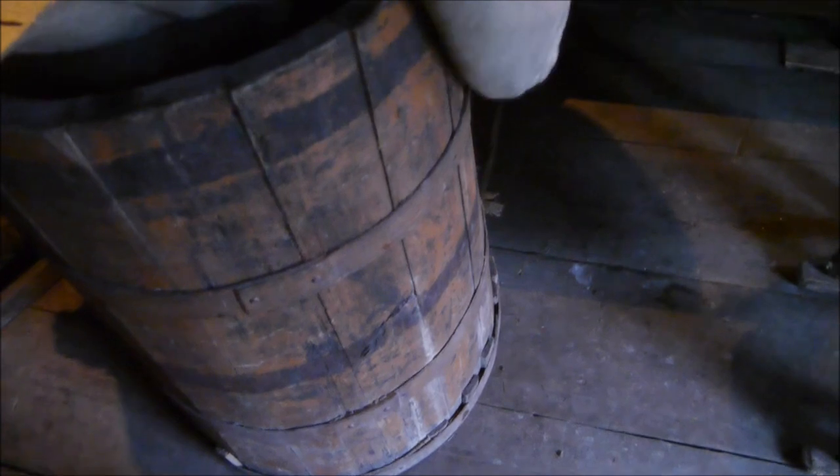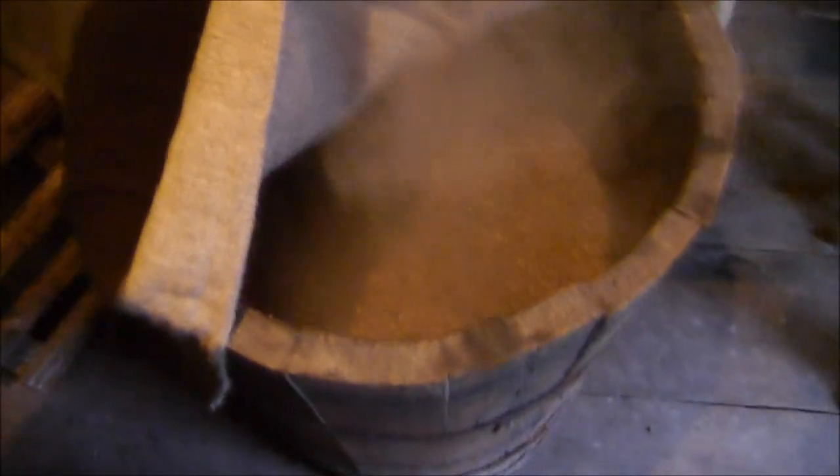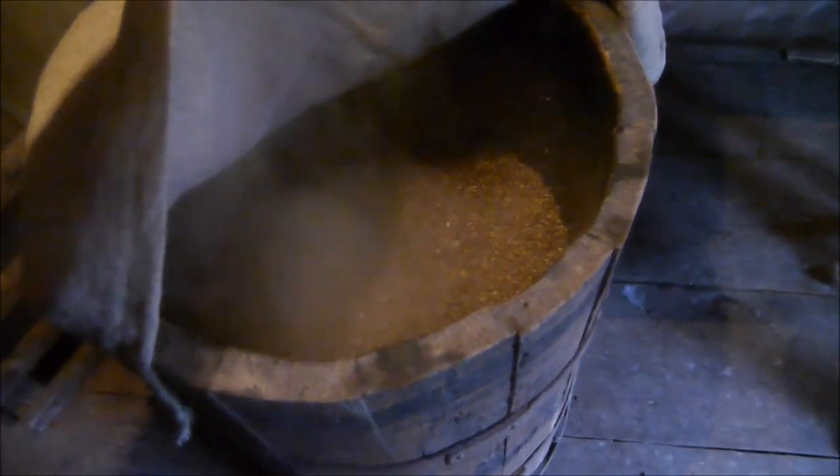In here is the mash. This is the mash tun, and there is the malted barley, which is now being immersed in the boiling or hot water, where it will commence the mashing process.